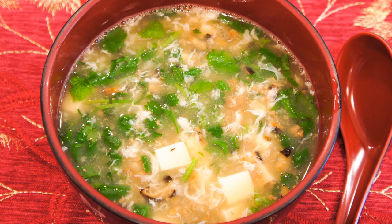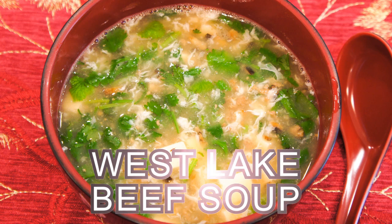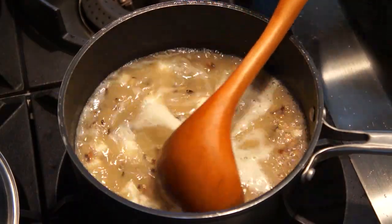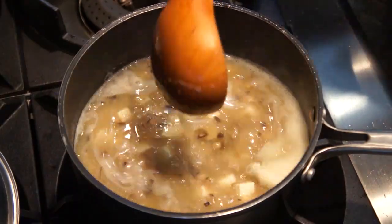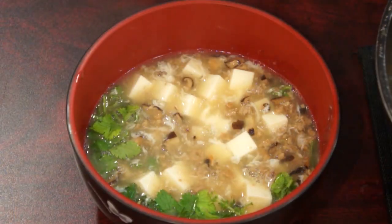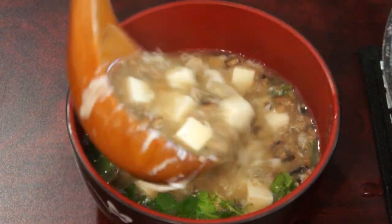Hello everybody! Welcome to Mrs. Lin's Kitchen. In this video, I'll show you how to make Westlake Beef Soup, or Xihu Niuroge in Mandarin Chinese. Westlake Beef Soup is a classic Chinese soup originated from the Zhejiang region in China. It's made with just a few simple ingredients and very quick to put together. So let's get started!